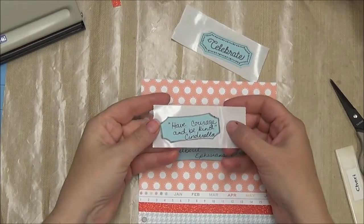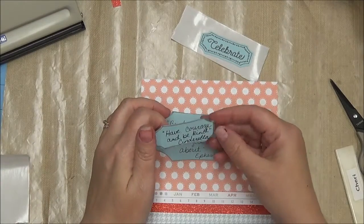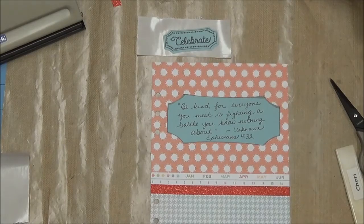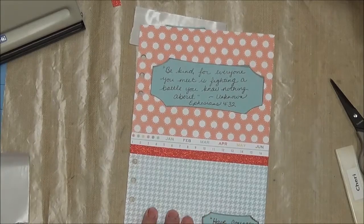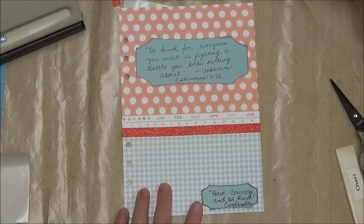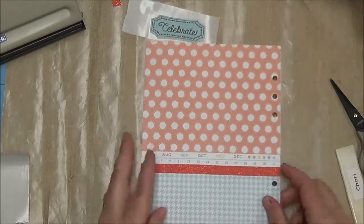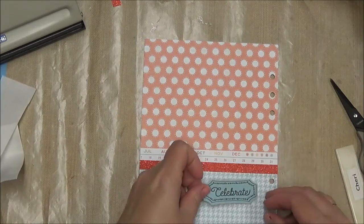I cut a second small piece, just the same size at 1 inch, the same as the one we stamped on. This one is from Cinderella because I like Cinderella, and it says 'Have courage and be kind.' If you have seen the new Cinderella, you know that is the motto her mother told her to live by. This is going to be the front side of the page, and on the back side that is where we are going to put our 'celebrate,' towards the inside edge.